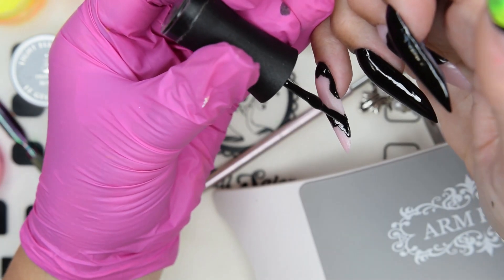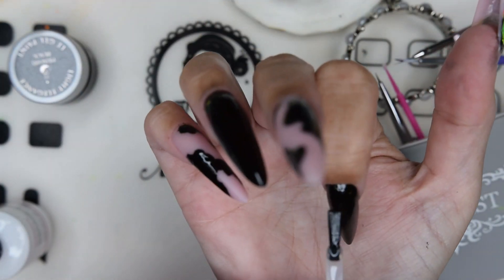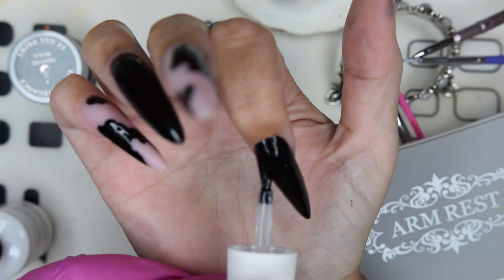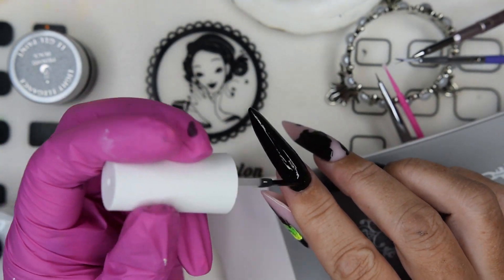When this is finished curing, I go in with the Macart foil gel and apply it to all the nails. The pigments will also adhere to this foil glue very well.